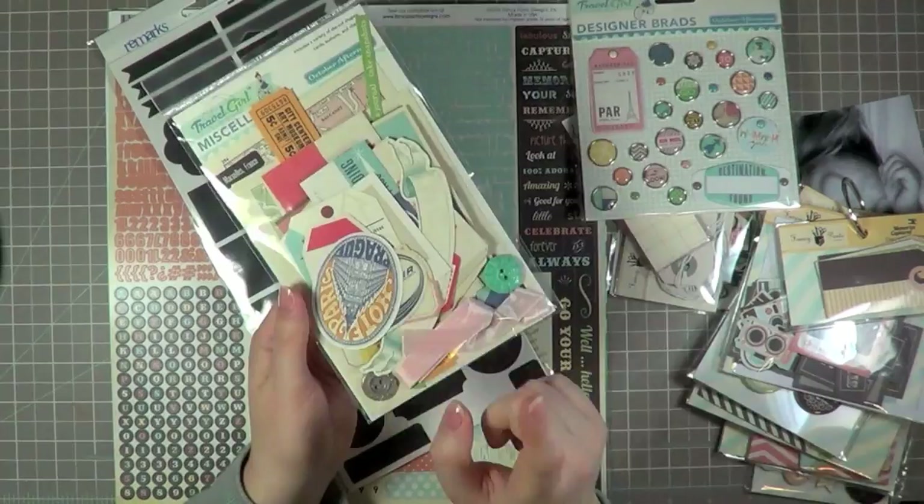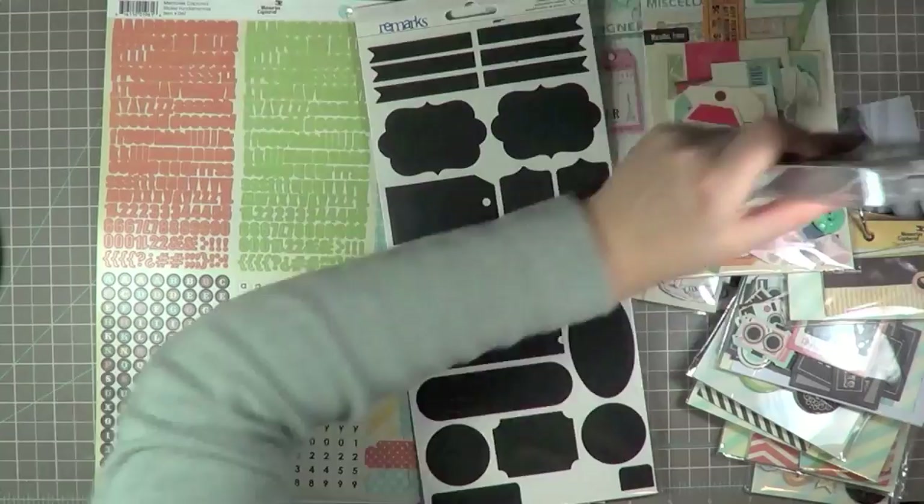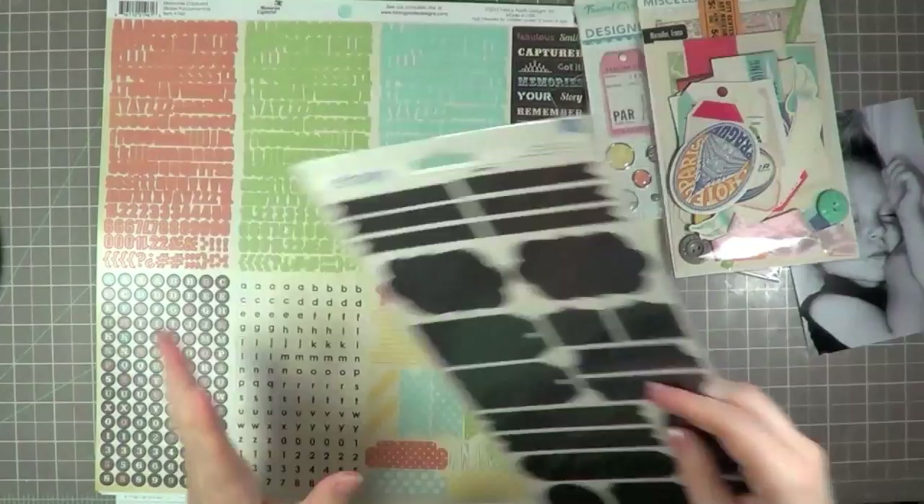This is the Melissa Laney pack again from October Afternoon — there's usually great tags in there. And these chalkboard stickers from American Crafts that I don't end up using. I also wanted to point out, if you remember a previous video where I used those two-for tags from Maya Road.